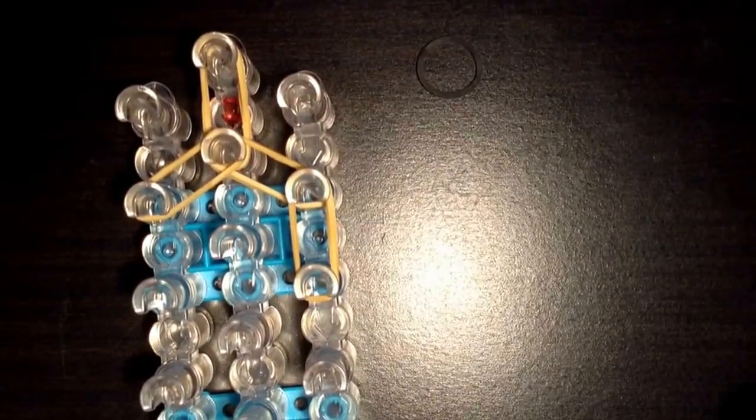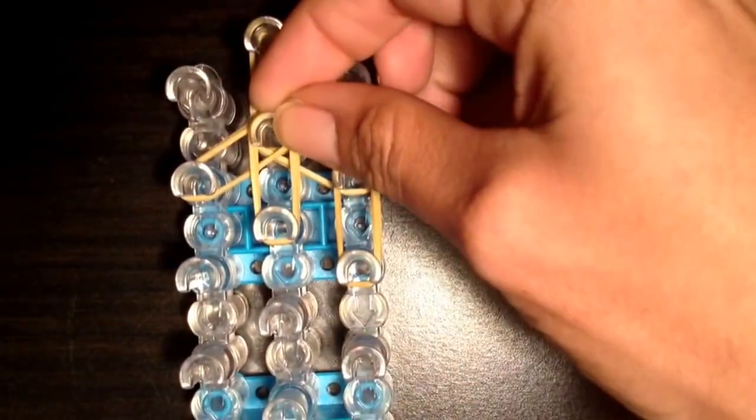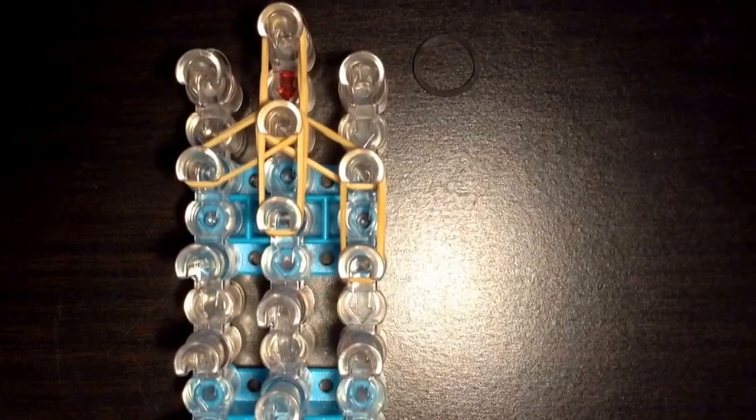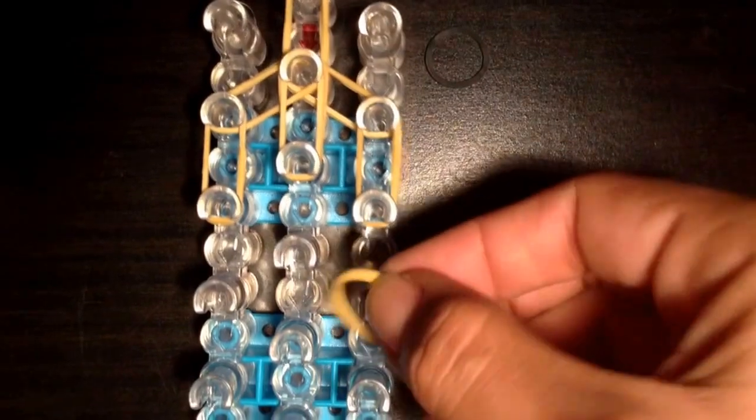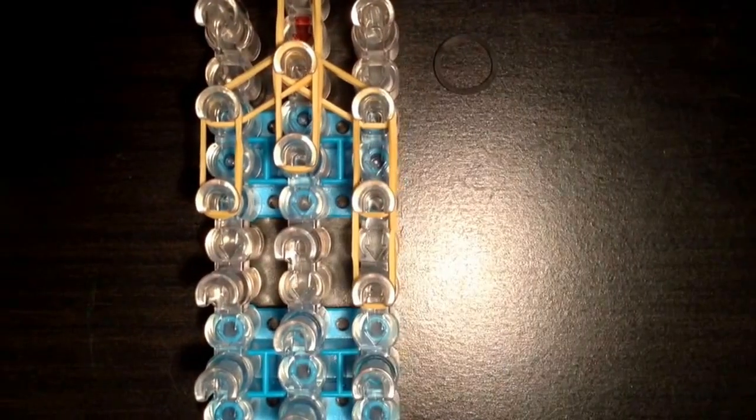Now you're going to place double bands on all three rows. You're going to do the same thing again, putting double tan bands on the next three rows.